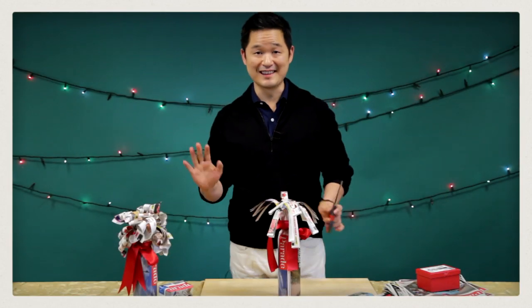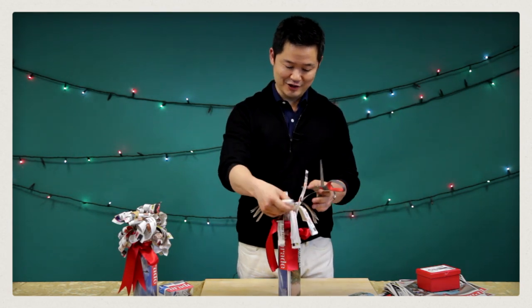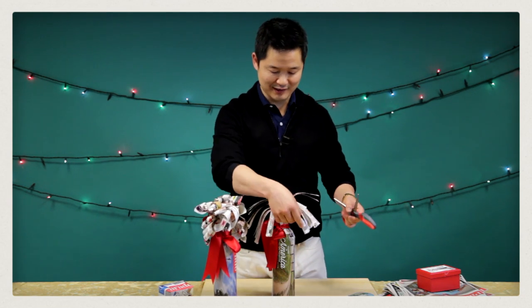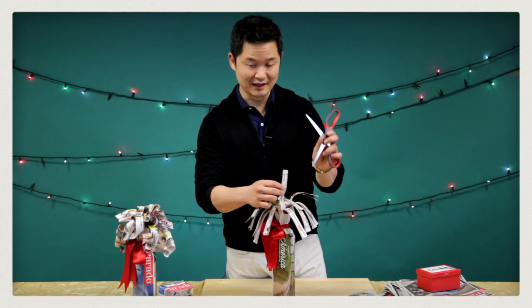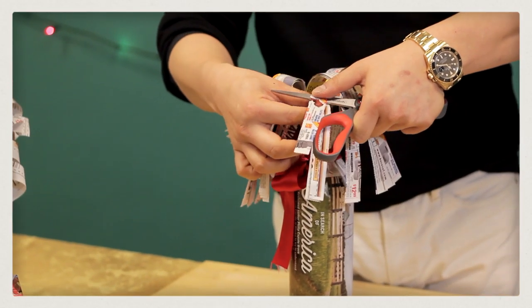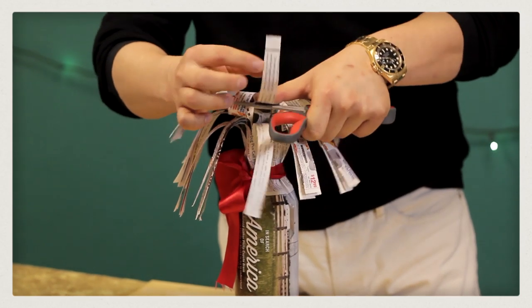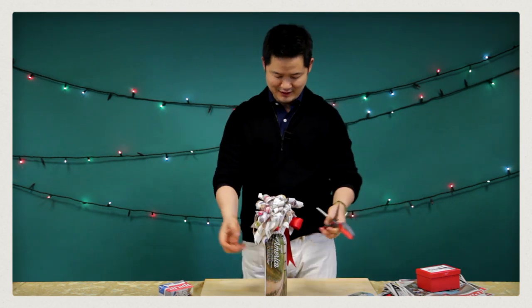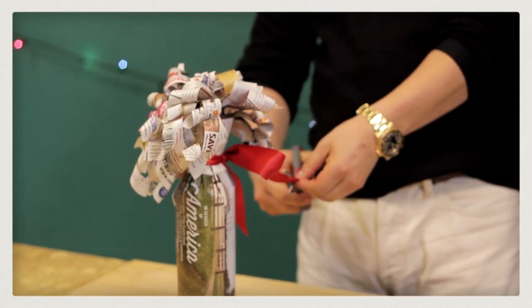Step number five — this is the fun part. You take your scissors and for each strip you make these beautiful, fancy curls. All you do is take one blade of the scissor and run it just like that. You go around and around, one strip at a time. Here's the last curl. You readjust the ribbon and trim some of the excess ribbon.